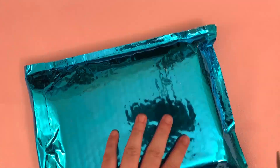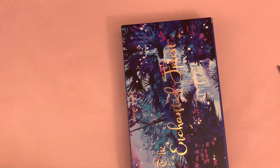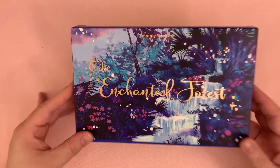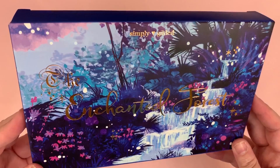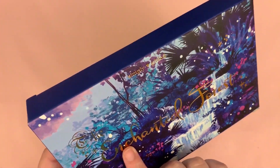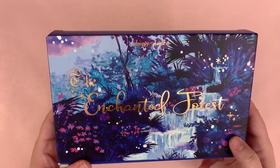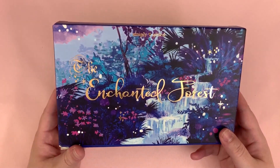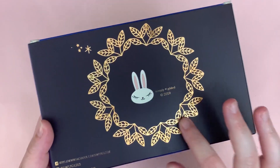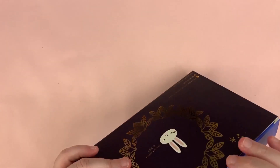The theme for this one is Enchanted Forest, and these colors — I think this is rose gold, it's not actually gold, it's just picking up more gold on camera — this is just so beautiful. I'm just in love with this. And then on the back you've got these leaves with juniper in the middle, so cute.